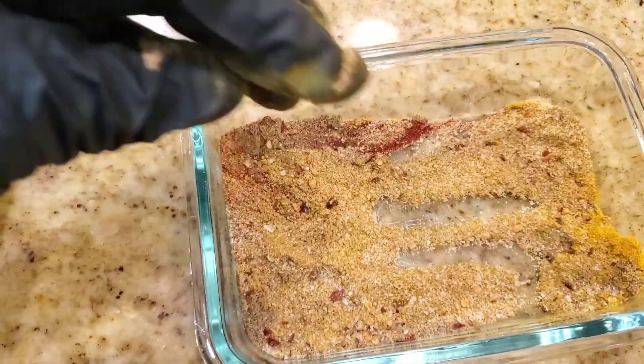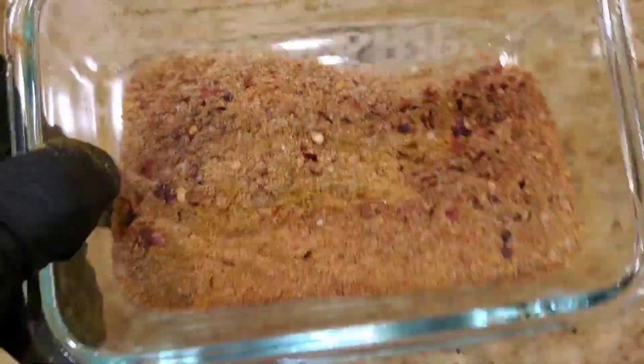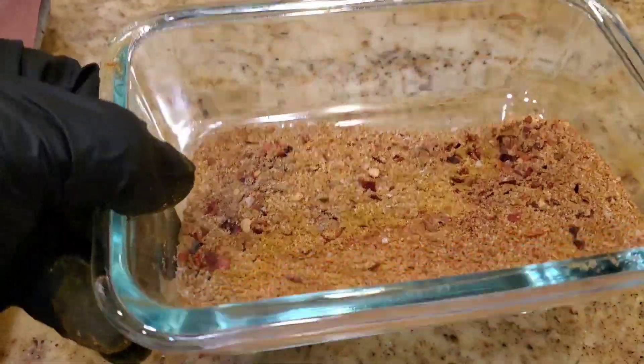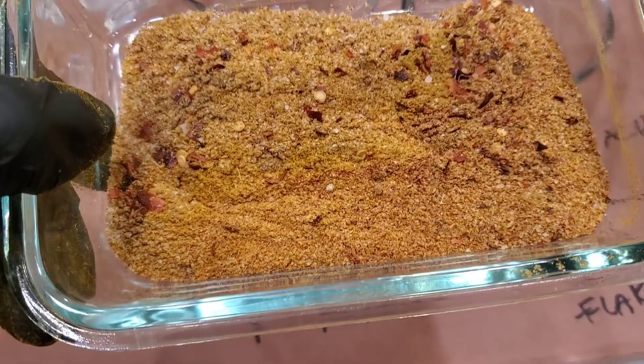This is ready to apply on steak. It will keep in the freezer for up to two years and in a refrigerator for about six months. I keep a pantry supply for many months as well. Everything here doesn't degrade except maybe the chili and the paprika — those should be fresh.